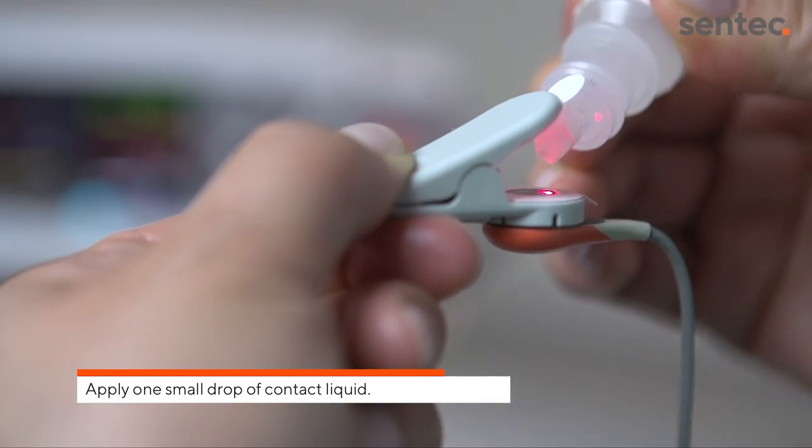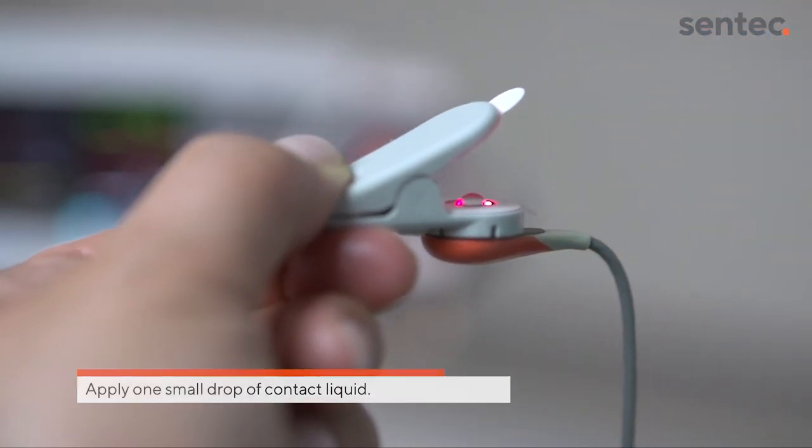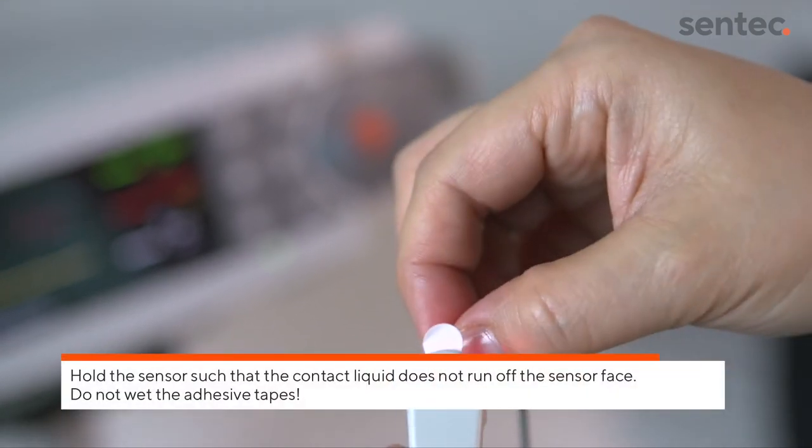Apply one small drop of contact liquid to the middle of the sensor's surface and pull off both liners.